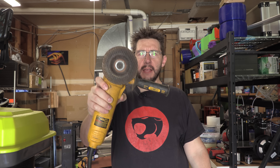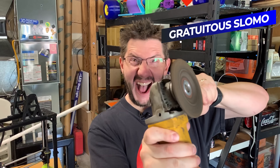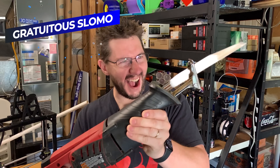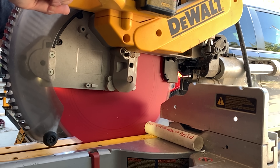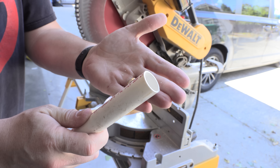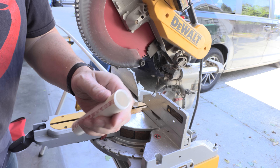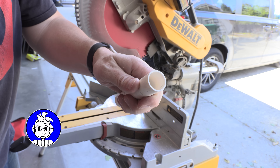I can't find my handsaw, but I've got this angle grinder. Maybe that'll work. My saw-zall might do it — actually, I have an idea. So we got ourselves a clean cut — that's super nice. That brand new 96-tooth blade is really going to do a great job with PVC. There we go. That little piece right there at the end — let's go try this on the TAZ.